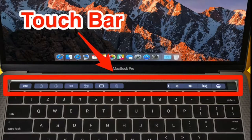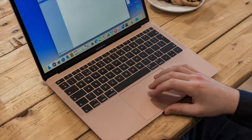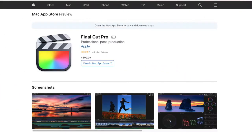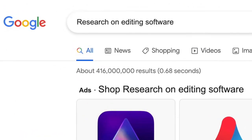The Pro mainly just adds an internal fan that can be loud and annoying, and a touch bar instead of function keys. Since I got my MacBook, I've used it for editing, watching videos, and schoolwork. When I first got it, I bought the Pro Apps Bundle for Education with the student discount — definitely the best offer if you're planning on buying those apps anyway. Final Cut Pro itself is $400 but the entire bundle is only $260.